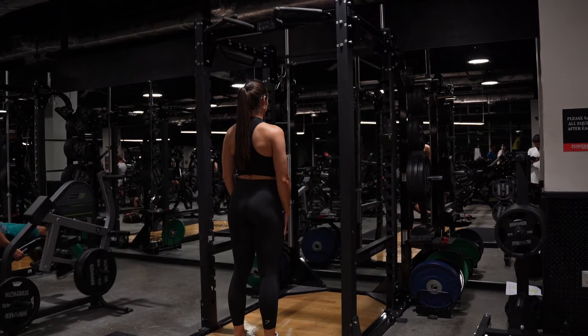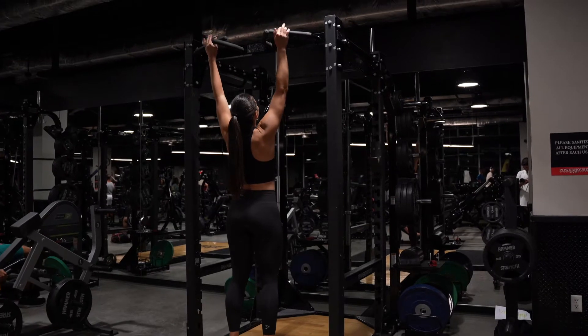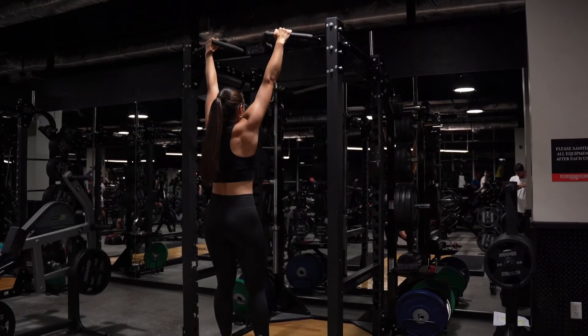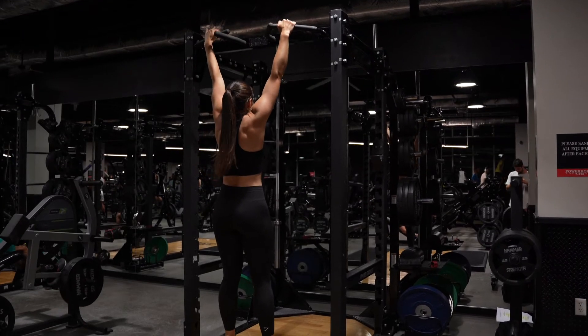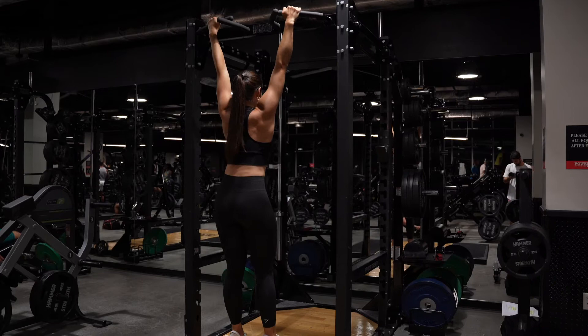For the scapular retraction, this is going to prime you to get either your first pull-up or more pull-ups. Now just allow your body to hang. You want to do a dead hang here and just allow your body weight to take over. From this dead hang position, you can see that my ears are by my shoulders.